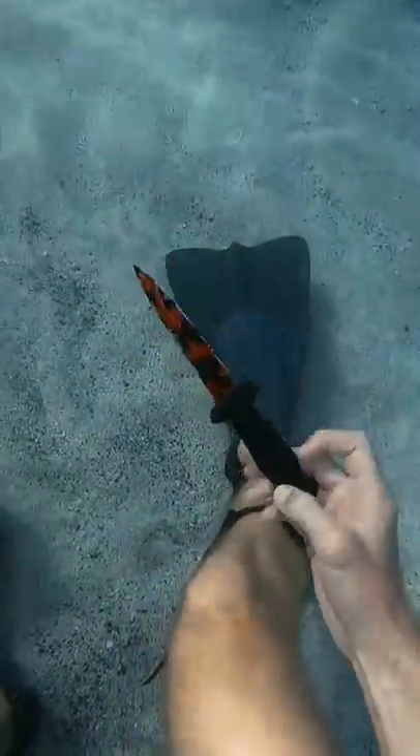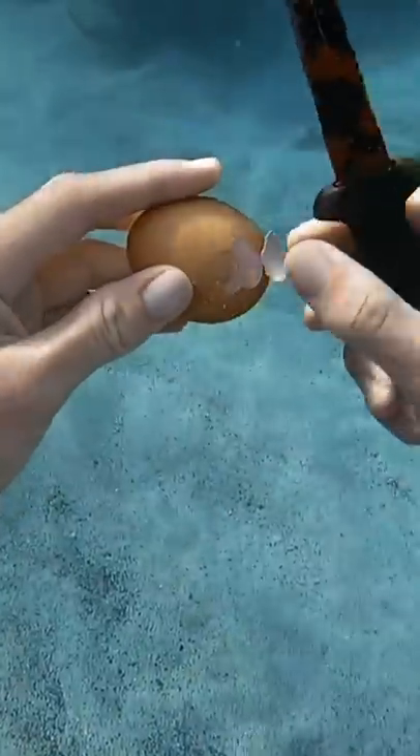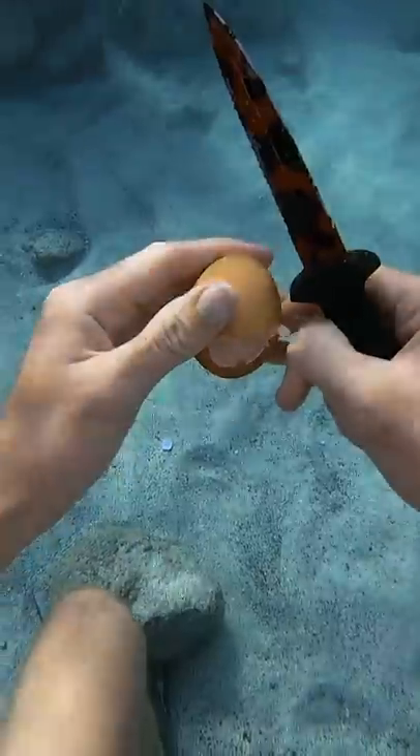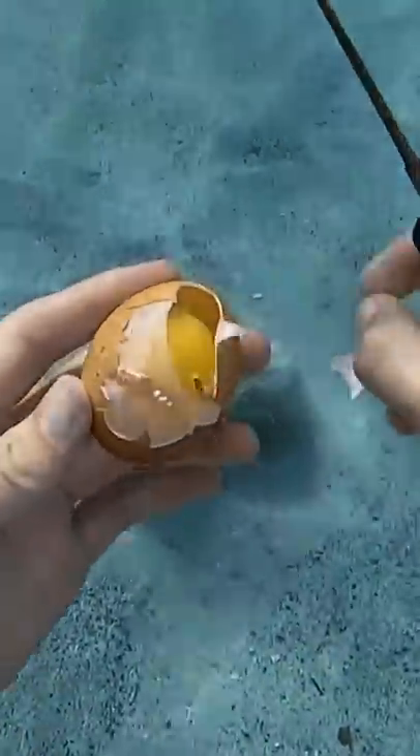Then I got my special tool and started tapping around the equator of the egg. I'm just peeling off little pieces at a time and you can see the skin underneath. I'm gonna make a few more cracks on it — so far things are going pretty well. Oh man, the skin finally ripped. That's okay, there's still some other egg experiments we can do.